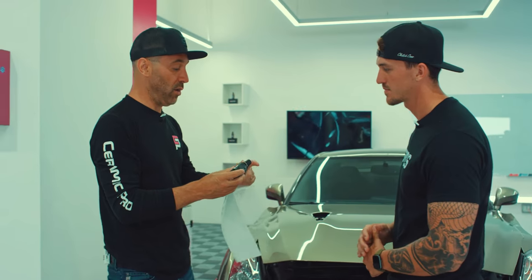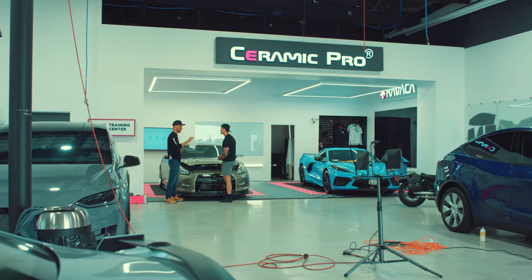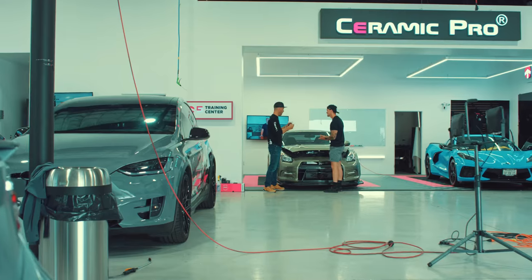This is the product we're really known for — Ceramic Pro 9H. If you look at it, it's a liquid. This is nanotechnology, right? It bonds into the paint permanently and makes the paint harder. We took all of the attributes of ceramic coating and put them into a paint protection film. So this is the real deal — it'll stop rock chips, stop impacts, and it'll self-heal. We're going to teach you how to put it on.